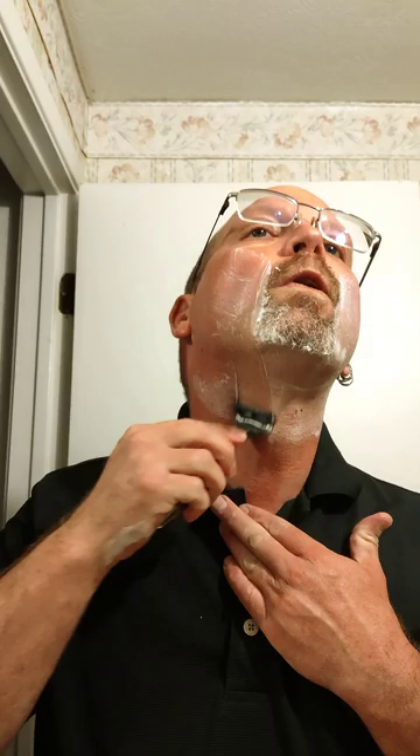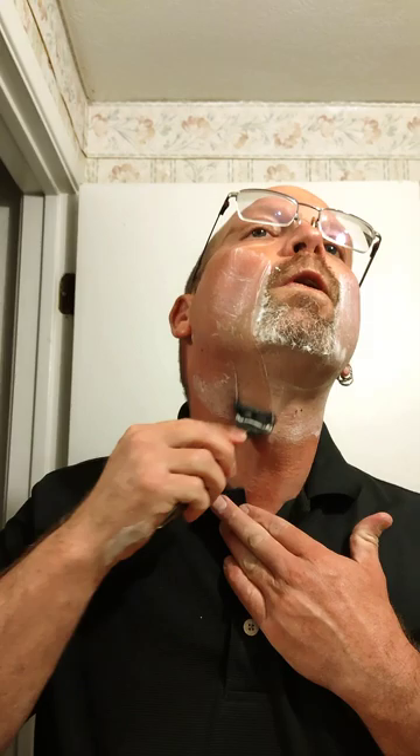Getting any of those stubborn hairs as I go along, just like how I would with any other razor. A couple of weepers. One thing I did notice is it was really difficult to get this cleaned out — the cartridge itself. Those blades are really tight together, which is probably why it shaves so well.